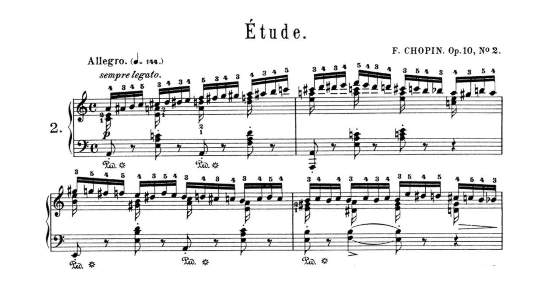Chopin's studies 25-6 and 10-2 are technically similar. 10-2 strengthens the weaker 3, 4 and 5 fingers, and gets straight to the point. Fluency in chromatic scales with 3, 4 and 5 fingering is vital to executing double third scales at a rapid tempo. In 10-2, fingers 3, 4, 5 right hand lead. I'll run through the first section of Opus 10-2 and later in the video we'll look at the shared fingering similarities with the double third scale.